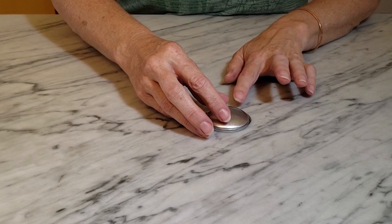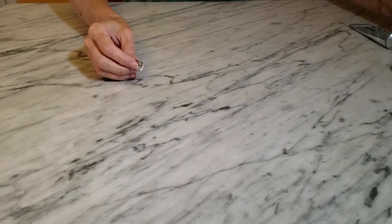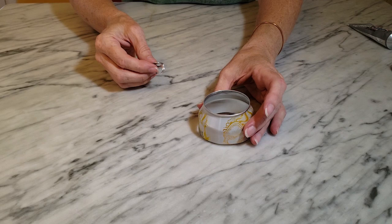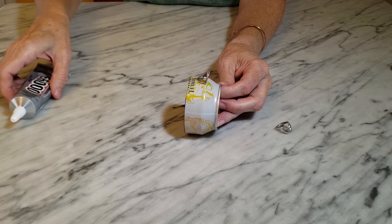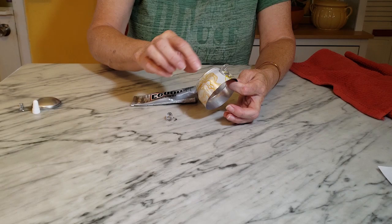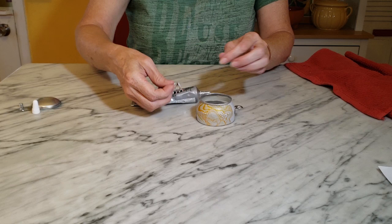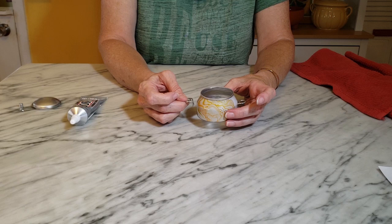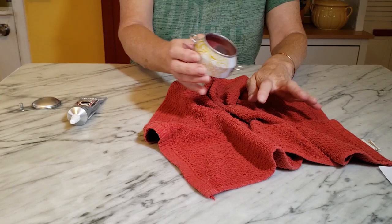This glue takes about 24 hours to totally cure but will probably set up in an hour or so. Next I'm going to take my two pull tabs and needle nose pliers and just bend them at a 45-degree angle. Then I'll add a little bit of E6000 glue to a pull tab and glue it right at the top of the curve of the can. I'm going to let that set up for about 30 minutes before I glue the other side. Once it's set, I repeat the process for the opposite tab, also right at the point where the can curves. I use a towel to tuck the first tab in so I don't knock it off when placing the second one.